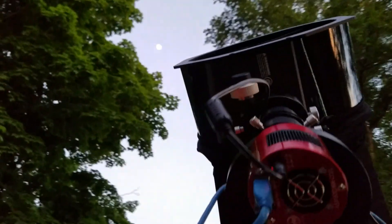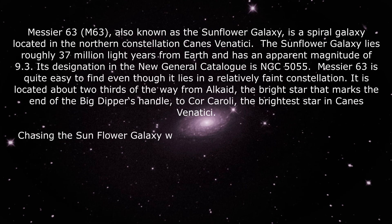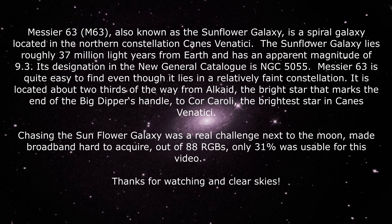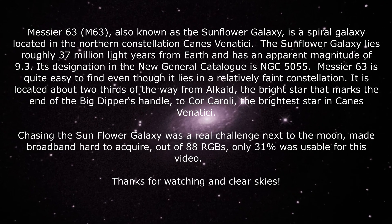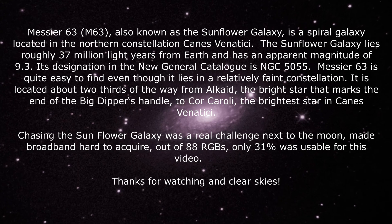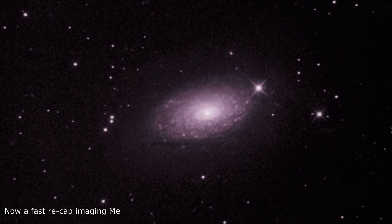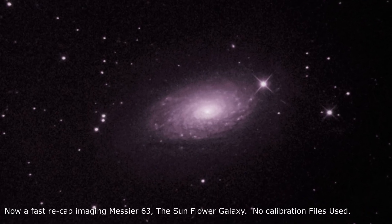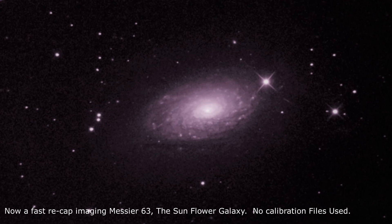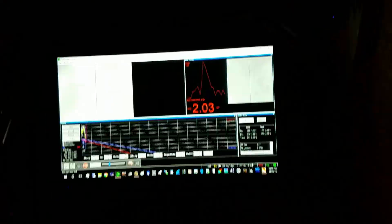Oh my god, I got the moon! Right there. I got the moon!